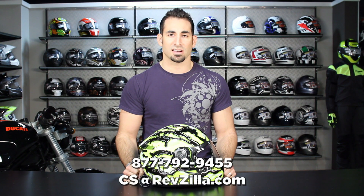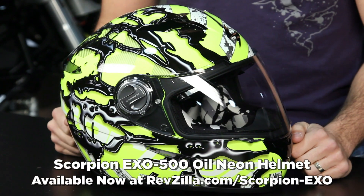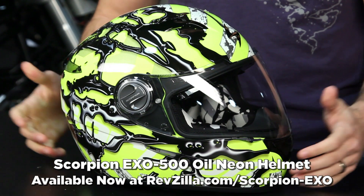And if you have any questions, shoot us a line. See us at RevZilla.com or 877-792-9455. Thanks for watching our brief graphical overview of the Scorpion XO500 Oil Neon Graphic, available at RevZilla.com slash Scorpion. I'm Anthony — we'll see you next time.